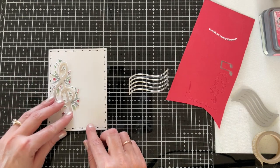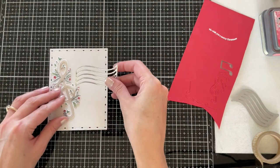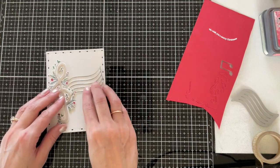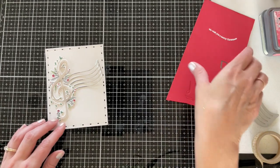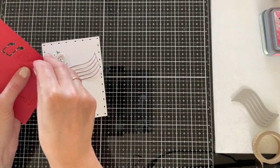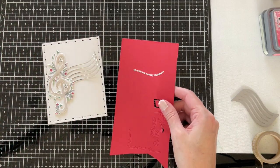That way I have this pretty image all die cut. I'm going to be combining it with the staff from the Noted die, cut from some mirror silver cardstock. I also die cut the Noted elements from red cardstock, so I'll have some pretty red notes on my staff.